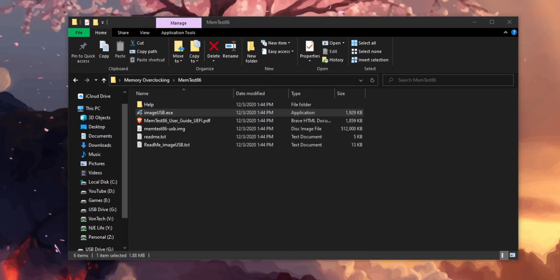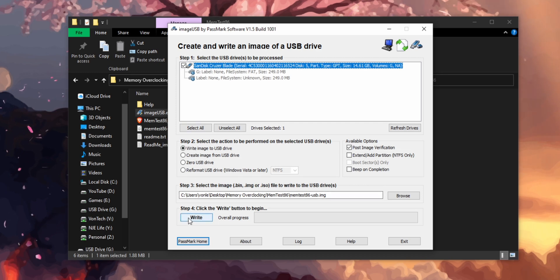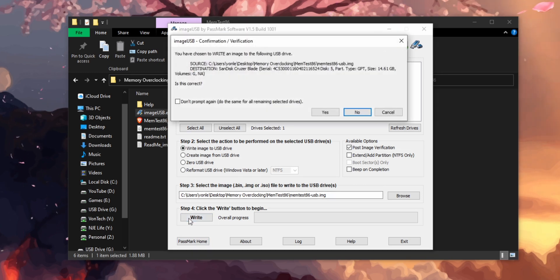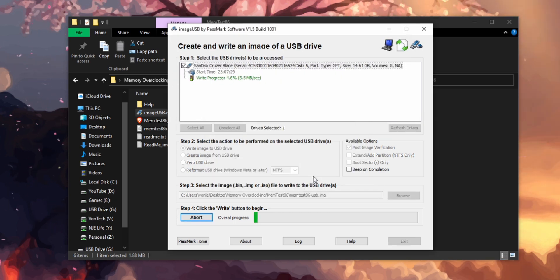Go ahead and plug it into your PC, then run the image_usb.exe file that's going to be in the MemTest86 download folder. Select the flash drive at the top, hit write, and then there are going to be two confirmation windows that pop up — click yes on both of them. Both basically ask are you sure you want to do this. This is going to format your drive, so make sure there's nothing on it. It should take roughly a minute or two to do the full format and writing of the image onto the drive.